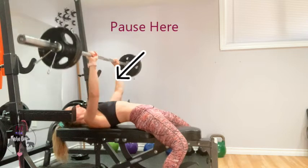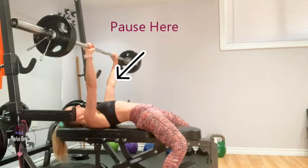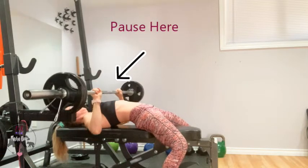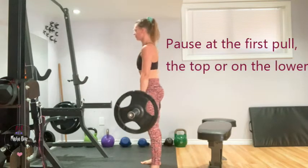Coming into a bench press, the most common pause is right above the chest — you are hovering, keeping those elbows slightly tucked before you press up with power. Make sure you are in control.